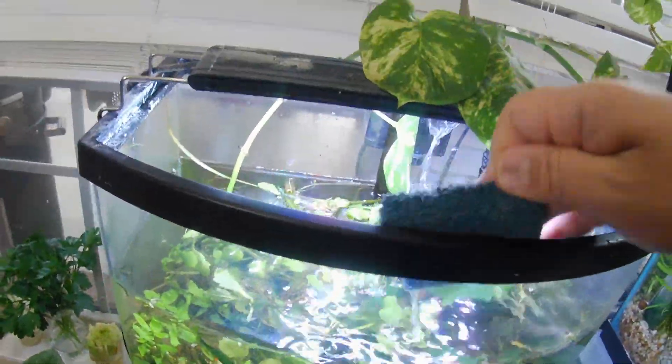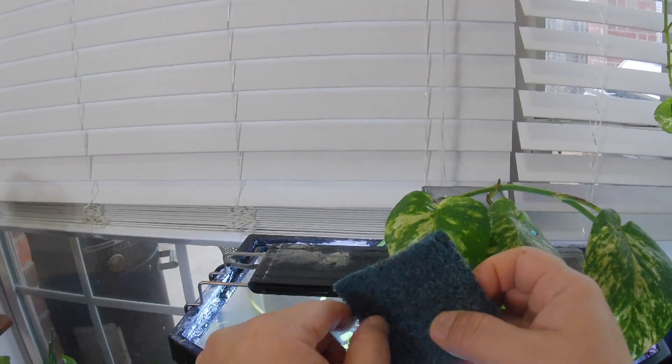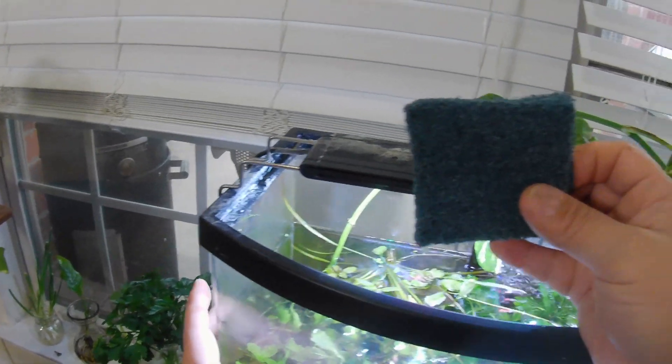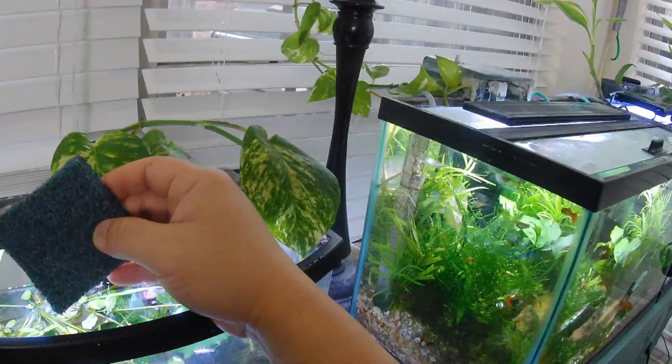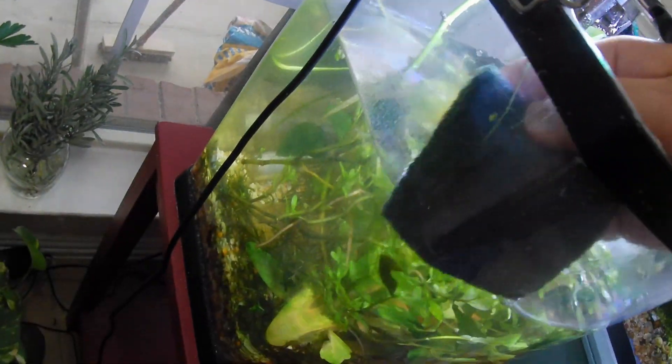There's different types of scrubber brushes. There's the acrylic scrubber brush - acrylic is just the plastic - and this one will also work with glass tanks as well. I always get this one. You can get the glass one for your glass tanks. I've used this acrylic one for glass tanks but not the other way around - I heard the glass one is more harsh on acrylic. Basically just run your scrubber along the glass and you can see all that grime right there. You want to scrub it real good.